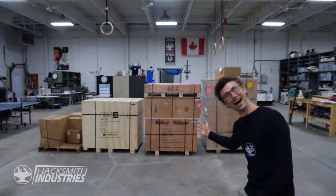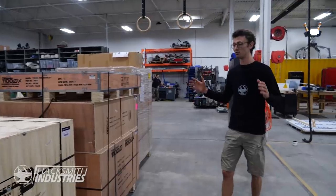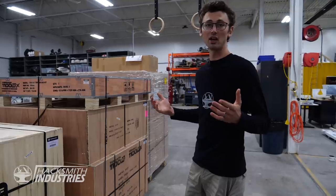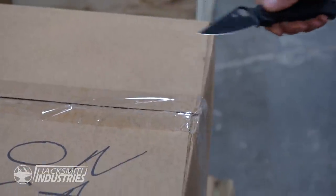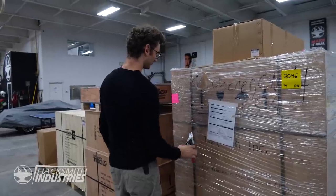Tormach just sent us an Autopead bandsaw and an 1100MX, which I'm super excited about because it's got a ton of features that make life a lot easier. Let's unbox these and then reorganize the machine shop because it's not going to fit as is.